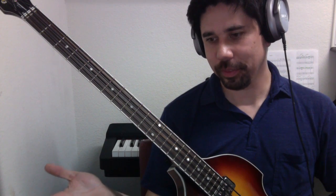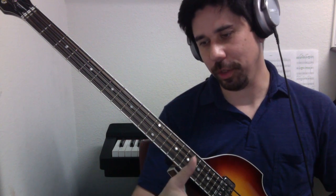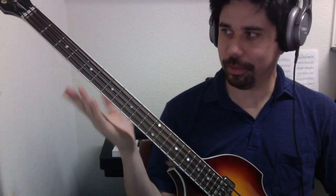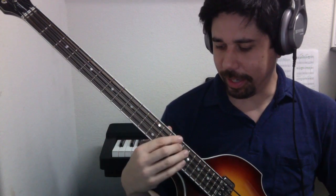So when you play, for example, a C scale on a piano, you know that you'd play all the white keys from one C to another. Same is true for a bass — you'd start on a C and end on a C.